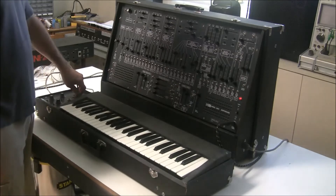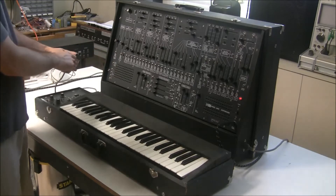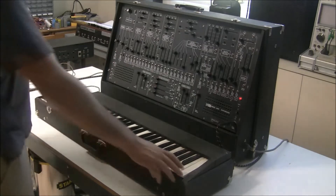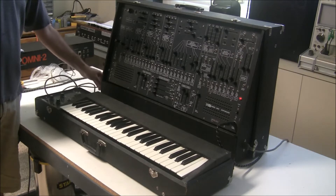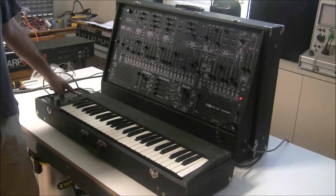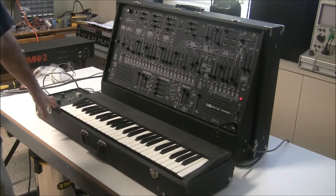I think the intermittent issue is coming from loose or bad connectors on this keyboard cable, so we're going to attach a new female end to this cable and see if that corrects the problem. The cable is also pretty loose on this side, but it's not causing the control voltage to drop. So we're going to change this end of the cable, replace this slider, and open up the keyboard to clean out some loose stuff rattling around in it.